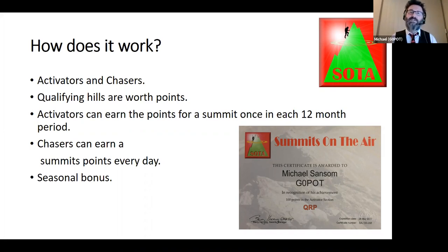The reason chasers earn points every time is to keep them chasing — otherwise, once a popular hill is worked early in the year, chasers would have no incentive later. There's also Summit to Summit, where both stations earn the sum of both hills' points. And there's a seasonal bonus: in winter months (typically November to March), climbing anything bigger than 1 point earns an extra 3 points, encouraging people onto hilltops during winter.